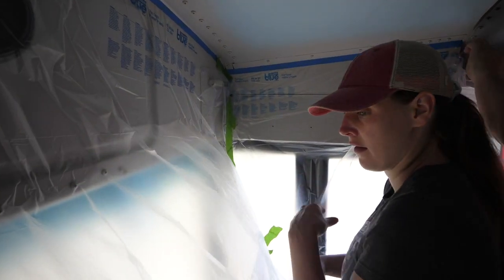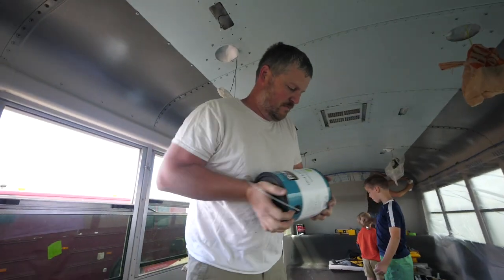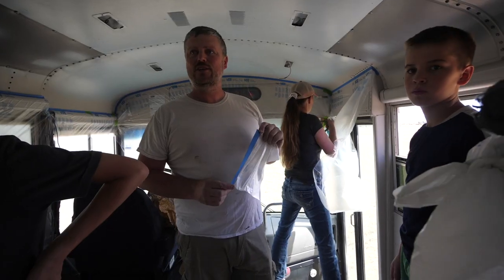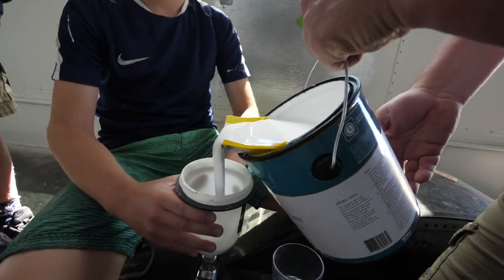What we're doing right now is we are prepping for painting the ceiling. I think what we're going to do to be able to keep some ventilation here is leave one side with no plastic and the windows open.